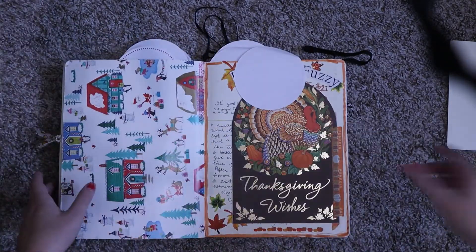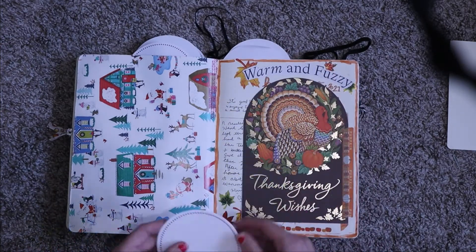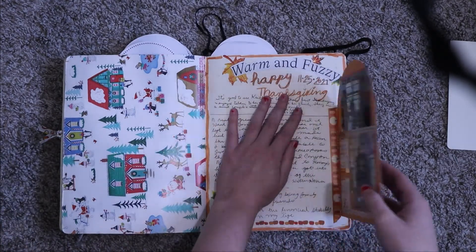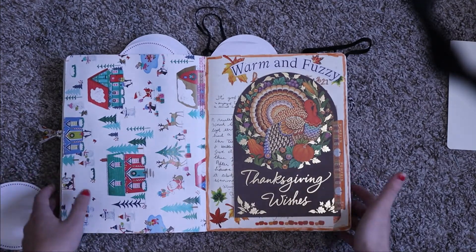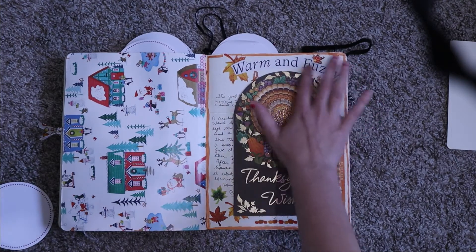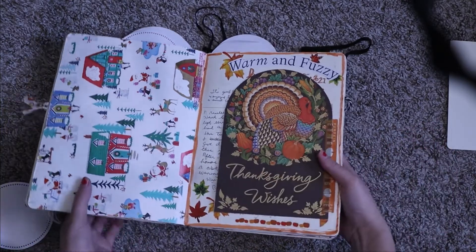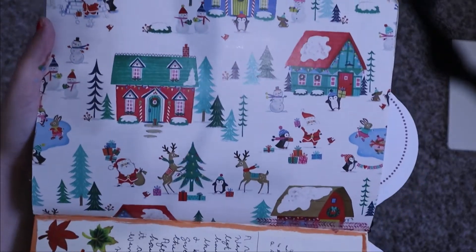Here is a page for Thanksgiving — obviously I can't show most of it, but I've had this card in my stash for quite a while. I just love the way it looks. This text from an advertisement curves around the top of it really nicely. I just love this card — I think it's a really gorgeous, gold-foiled card.